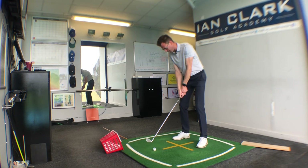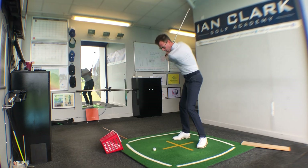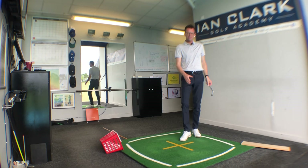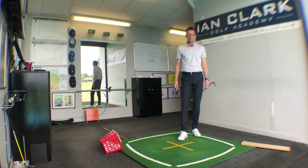Feel the handle staying somewhat forward of the club head, not sensing a huge amount of rotation in that club face. If curving left is something you tend to suffer with, you'll get that nicer feeling through the ball. Have a little go with that — it's going to help prevent that over-curve to the left.